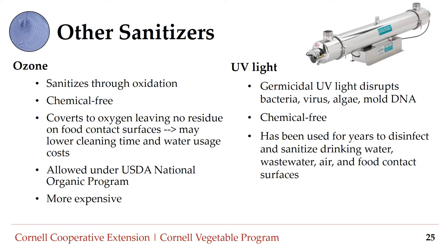Another option is UV or ultraviolet sanitization. Germicidal ultraviolet light disrupts the DNA of bacteria, viruses, algae, and mold. It is a chemical-free sanitizing option that has been used for years to disinfect and sanitize drinking water, wastewater, air, and food contact surfaces. Like other sanitizers, there is some risk to worker health — exposure to UV light can cause injury if you touch or look directly at the UV bulb while it is on.